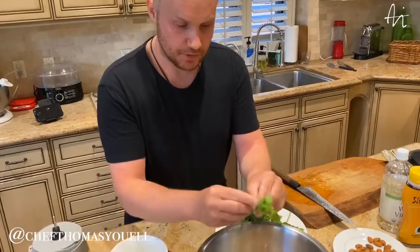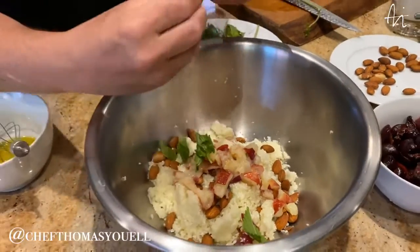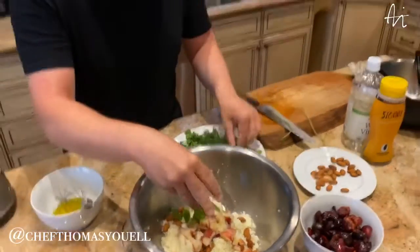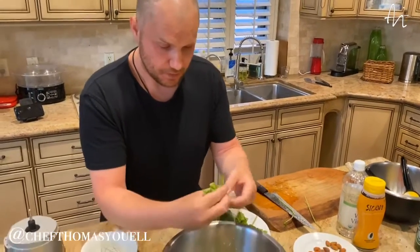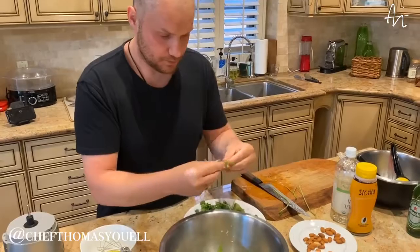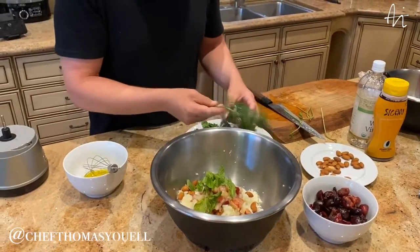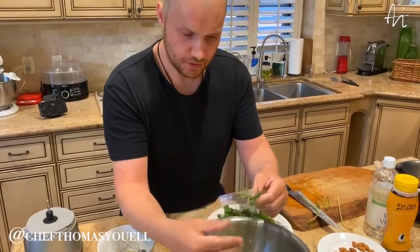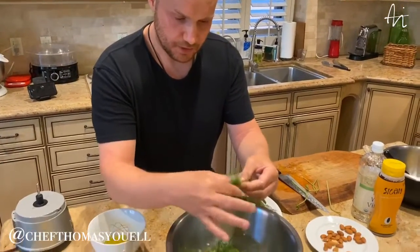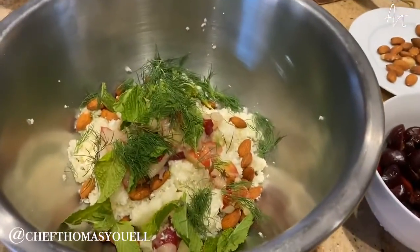I'm going to add some herbs — just a bit of fresh mint, straight in. I like to use whole leaves; you can chop it if you want, but I prefer whole leaves. It almost acts like a kind of lettuce in a salad. And a nice amount of dill — just pick it straight off. Don't be too precise with it; you don't want anything too thick from the herbs, but keep the leaves. It's going to give us a nice punch of flavour throughout the salad.